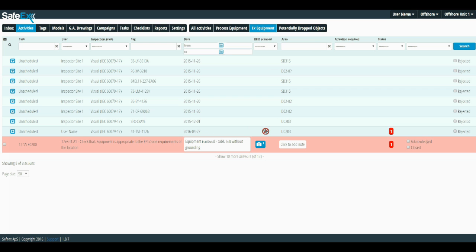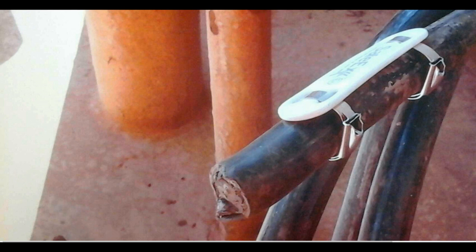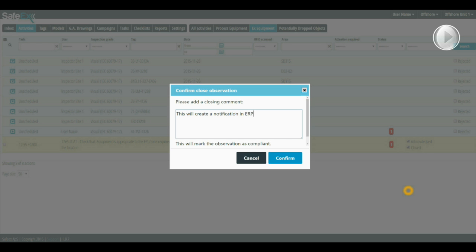All information is registered online immediately after each inspection, giving both the unit and onshore management the full overview of the maintenance condition. The Safex software is able to integrate with any ERP or service management system.